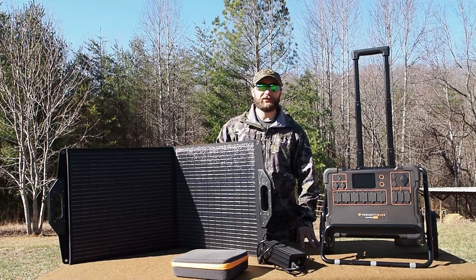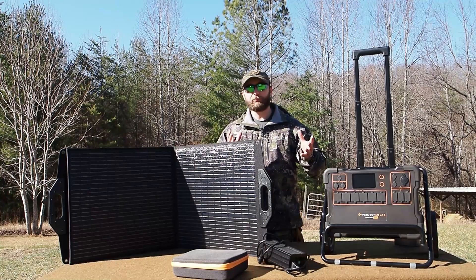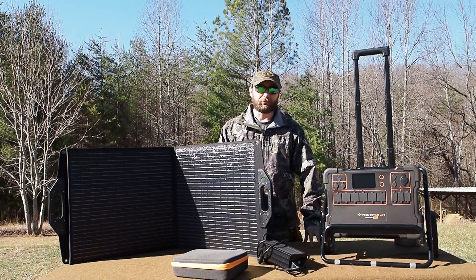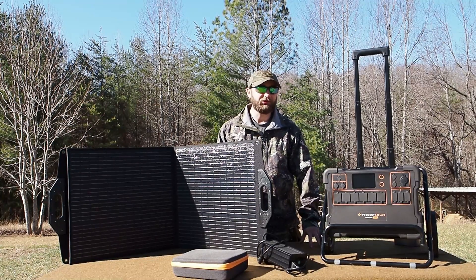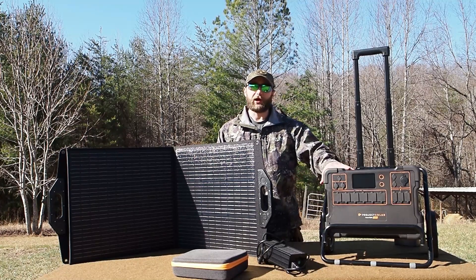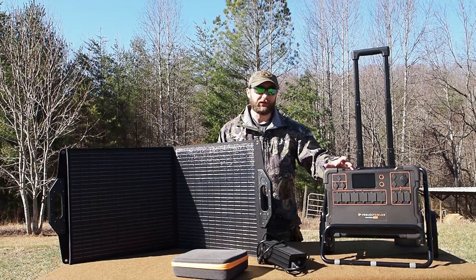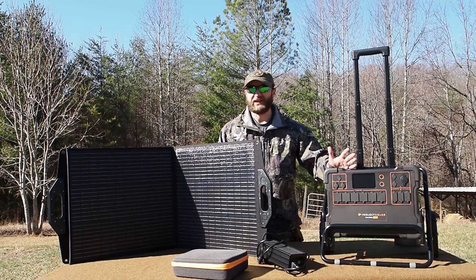I've been taking and testing this kit out for probably about the past two to three months. It's performed so well in that time frame that I thought it would be worth sharing with you guys, because this is a brand that out of all the outdoor content stuff I've watched, I've yet to see show up in any other content creators' videos. From what I can tell it's the best value for money, and it's been nothing but durable.